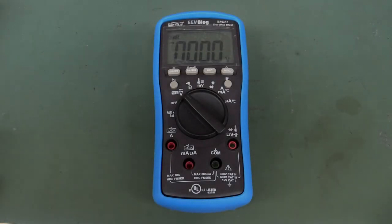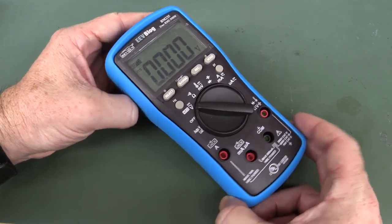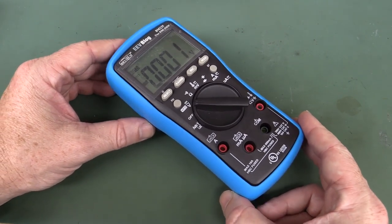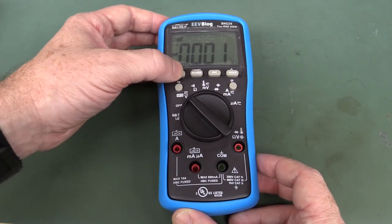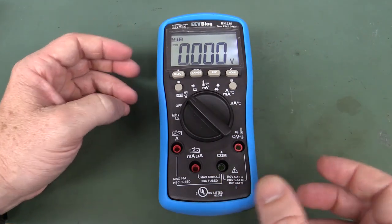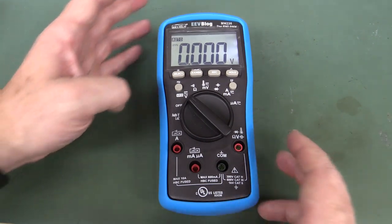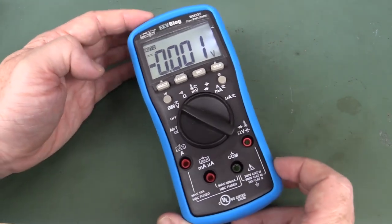Hi, this should be an interesting little video. It involves my new EEVBlog BM235 multimeter. This is something I didn't realize, but people who have bought this — a couple of reports started to flow in that it actually produces a high-pitch whine when you turn the backlight on. It's very faint; some people can hear it from a standing distance away, other people have to put it right up to their ear, but it's producing a high-pitched tone.